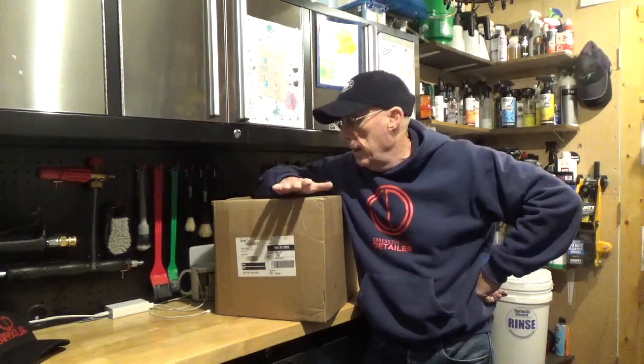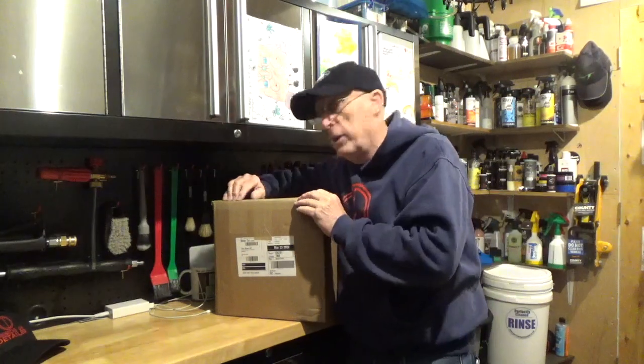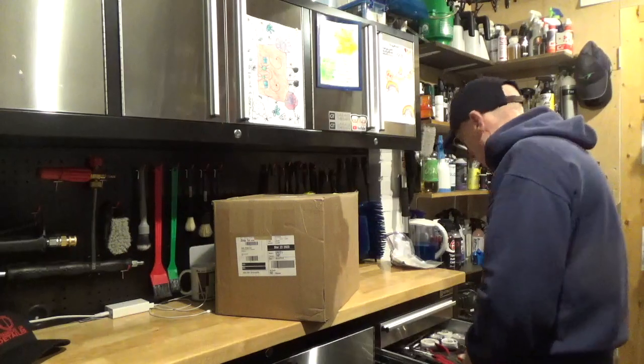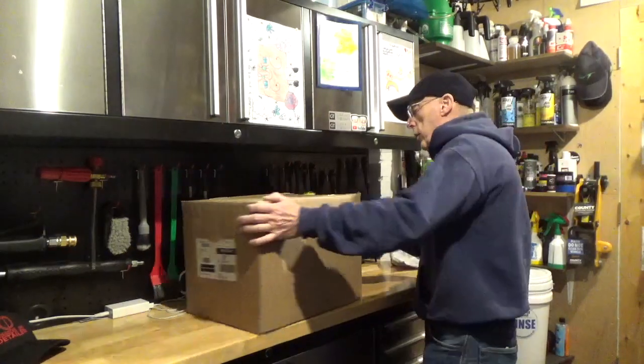Hello and welcome to my workshop. Today I've been expecting some bits and pieces to come from Harley Davidson for my bike and this has just arrived. I don't know whether all the things that I want are in it, but let's have a look and see what we've got.